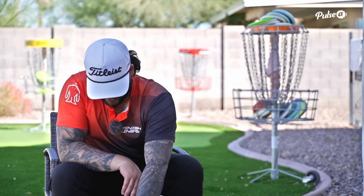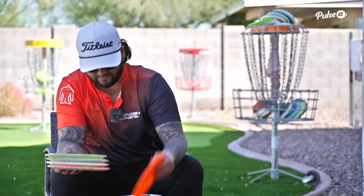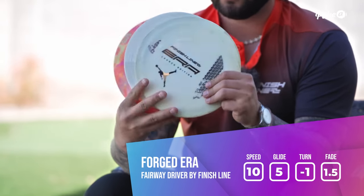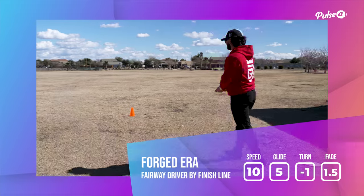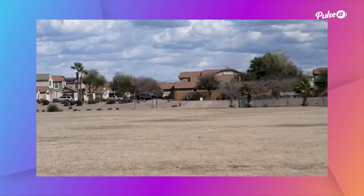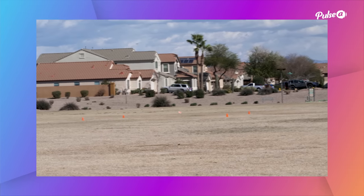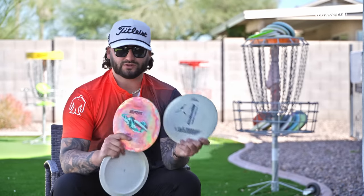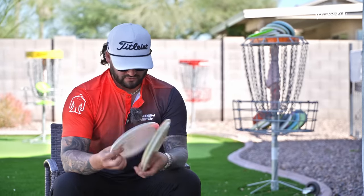Jumping into my fairway drivers. To start off, we have three Forged Eras — a tie-dye one, a brand new one I'm trying to work into the bag, and the same white one I've used pretty much all of last season. I'm trying to work in the new one to have a more consistently overstable version, as I really like the feel of these in the woods and in the open. These ones are getting a little straight, so three Forged Eras.